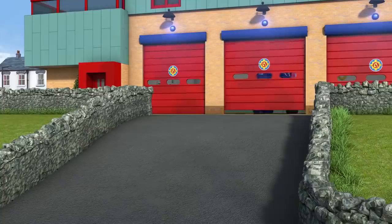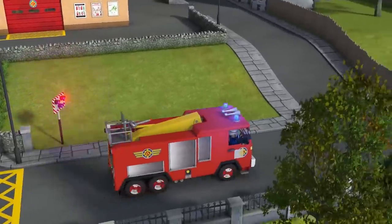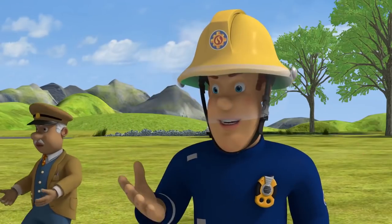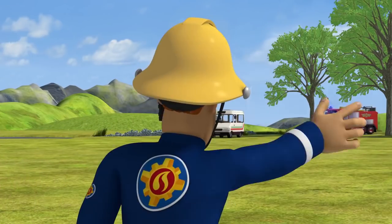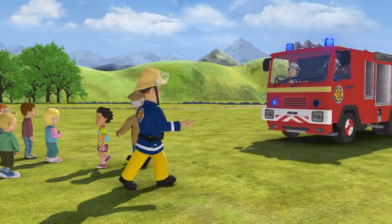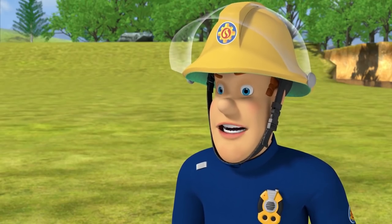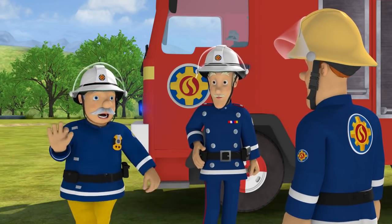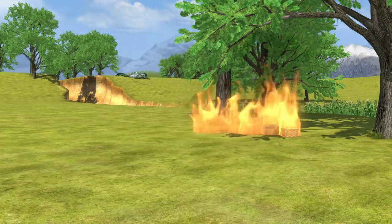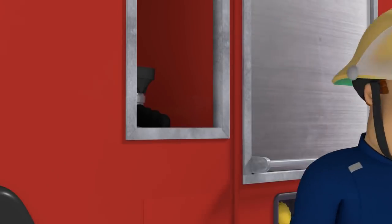I'll just get my helmet. Stay well back, everyone. Help will be here very soon. Where's the rest of the crew, sir? I'll explain later, Sam, but we're here now and ready for action. Okay, then. Let's get this fire under control. You two take the hoses. I'll start beating.